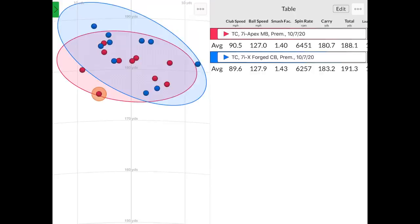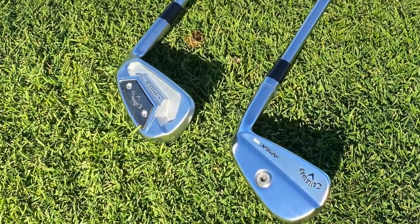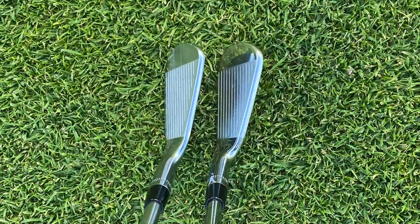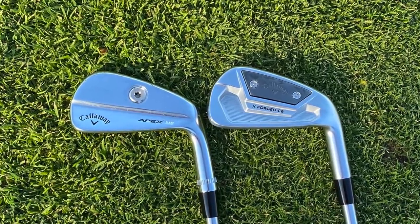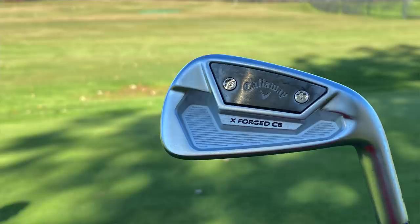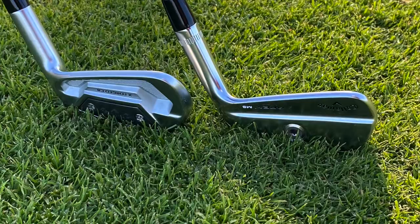We've got two winners — we've got the seal of approval from Thomas Campbell on these irons. Two winners from Callaway for 2021: the Apex MB and the Xforged CB. You can pre-order these October 22nd, and they'll be in stores October 29th. Thomas, thanks for hitting the shots today, breaking down the data, and providing all the information. Not a problem — I'm excited about these clubs.